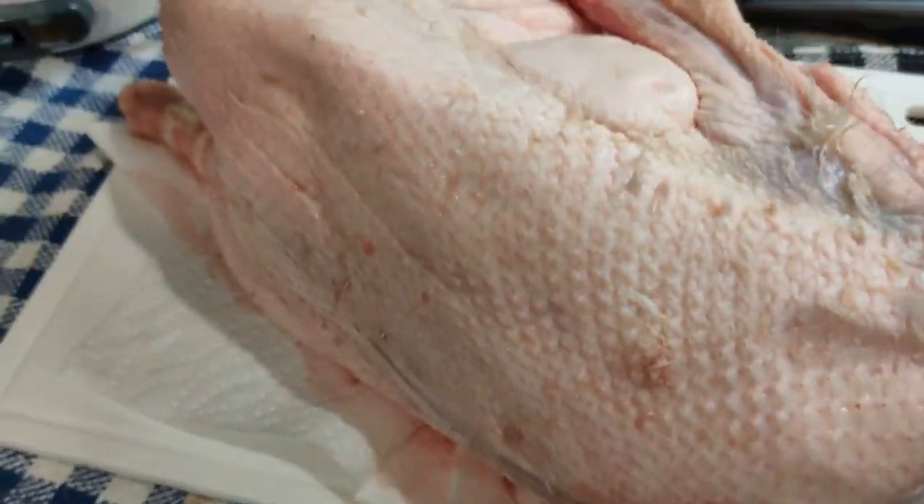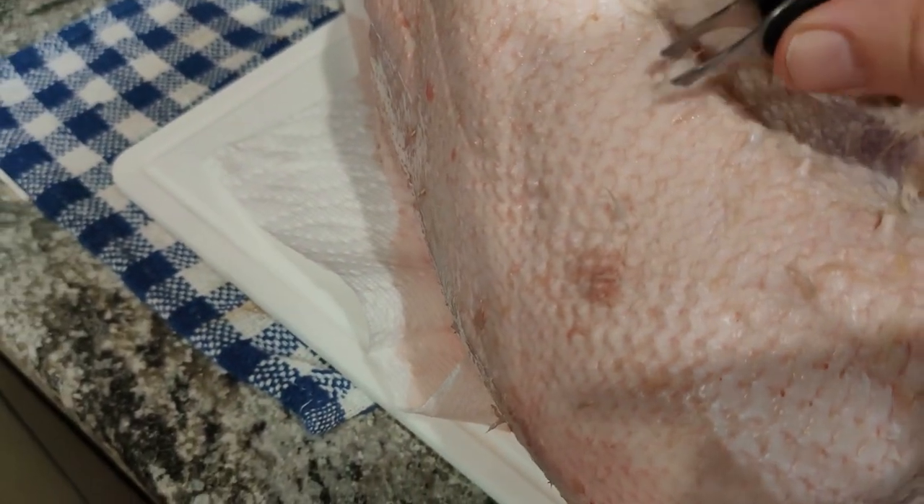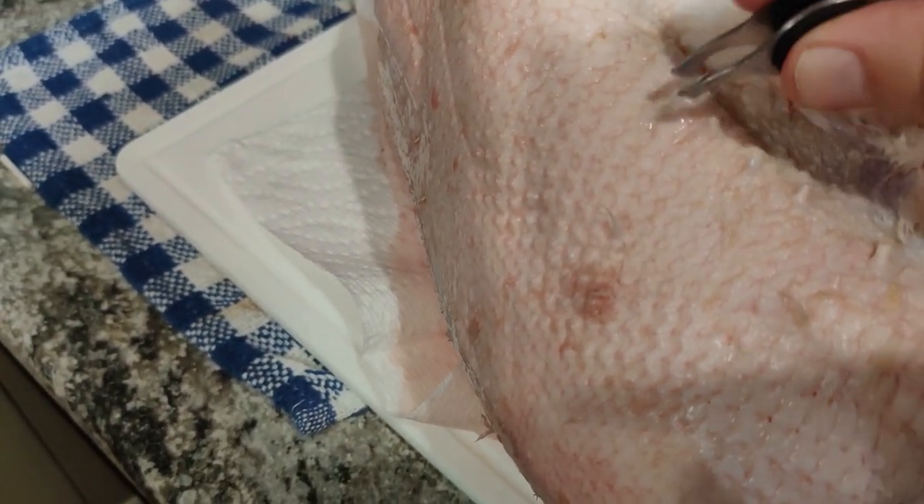If anyone knows an easier way to get the feathers off that the butcher missed, please leave a comment below.